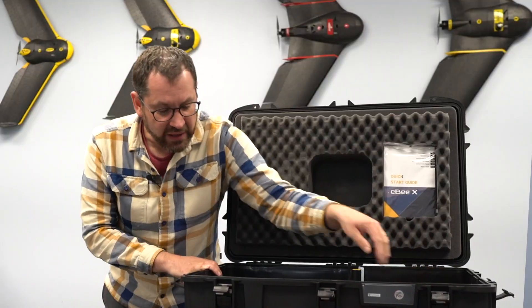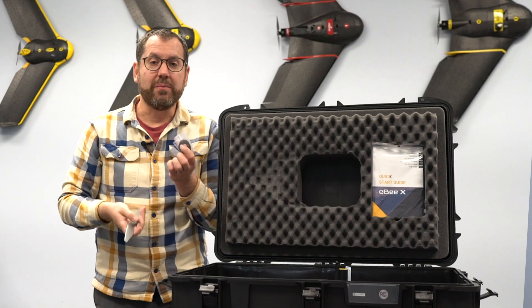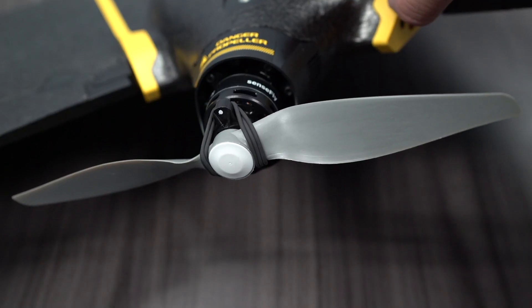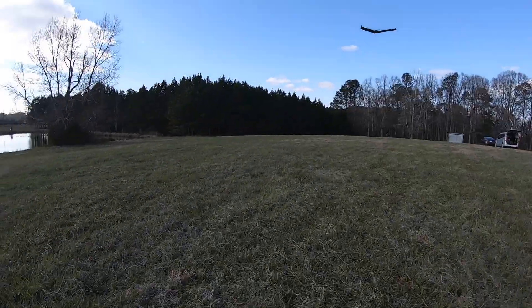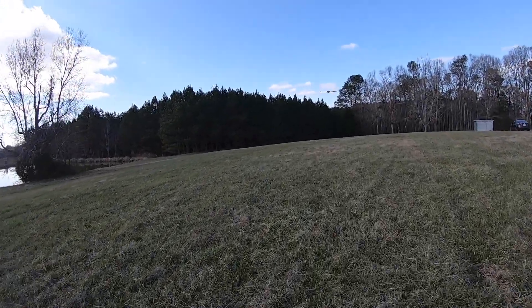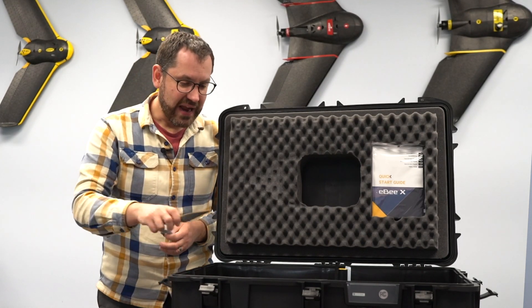Within the case you'll also find extra propellers as well as the rubber bands that go along with them — you put three rubber bands onto each propeller. As the drone lands, if you wear out a propeller over time, you can just swap those out along with the rubber bands. Nice disposable parts as needed.